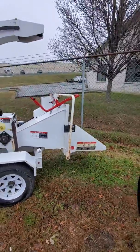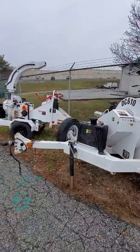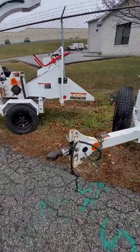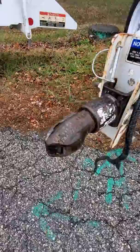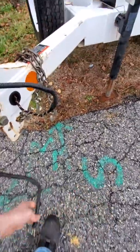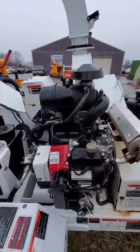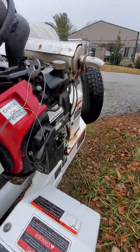It's got a folding feed table and it gets towed with a two-inch ball. It's about 40 degrees outside right now and rainy, so let's go ahead and start this up.